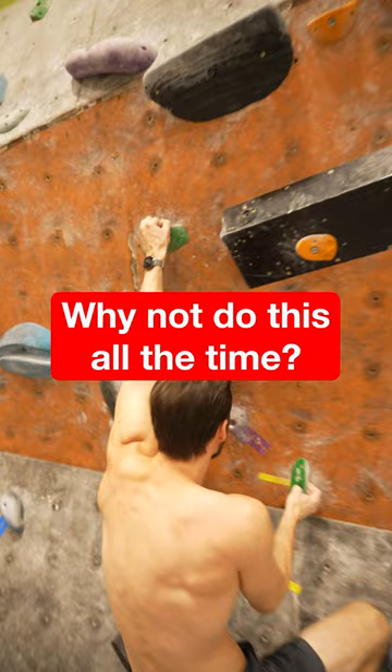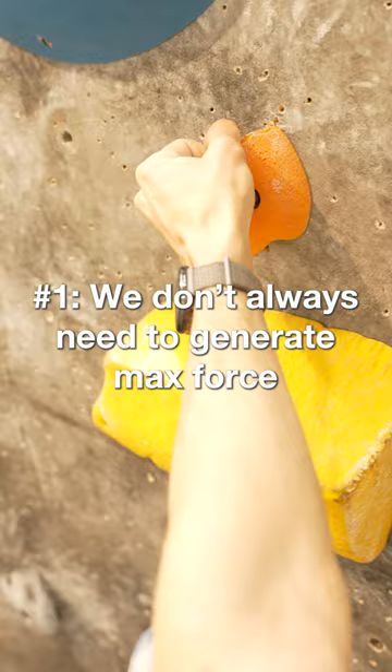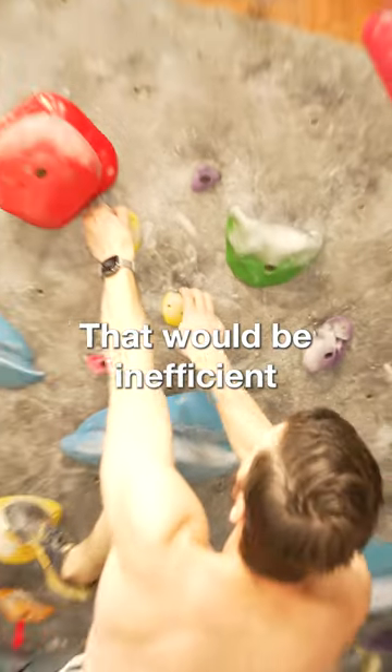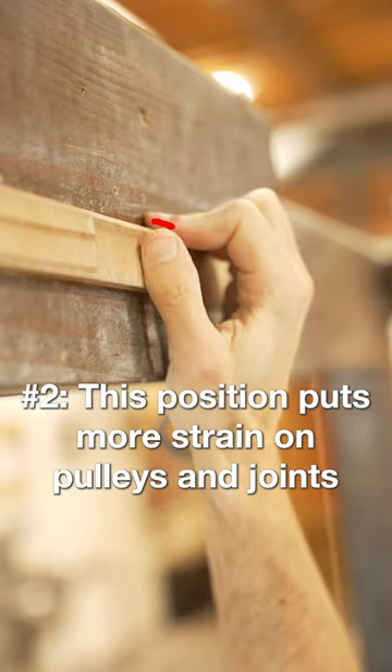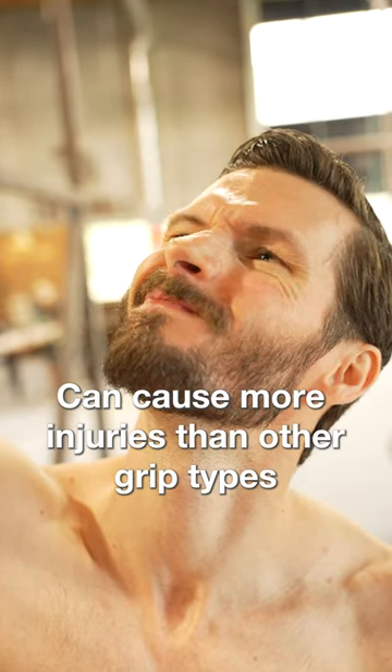So why don't we just always wrap our thumbs over our fingers? One reason is because we just don't need to generate our maximum force on every hold. In fact, that would be quite inefficient. Another reason is because this grip position puts more strain on the pulleys and joint capsules in our fingers, which can cause more injuries than other grips.